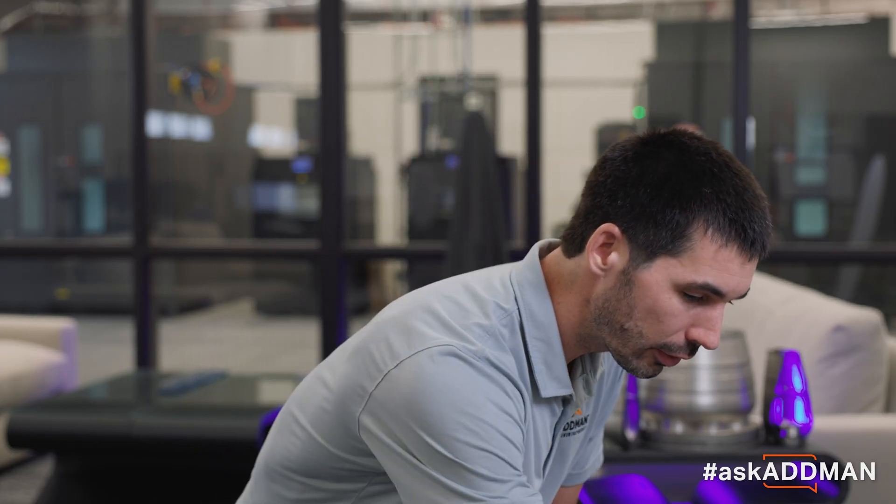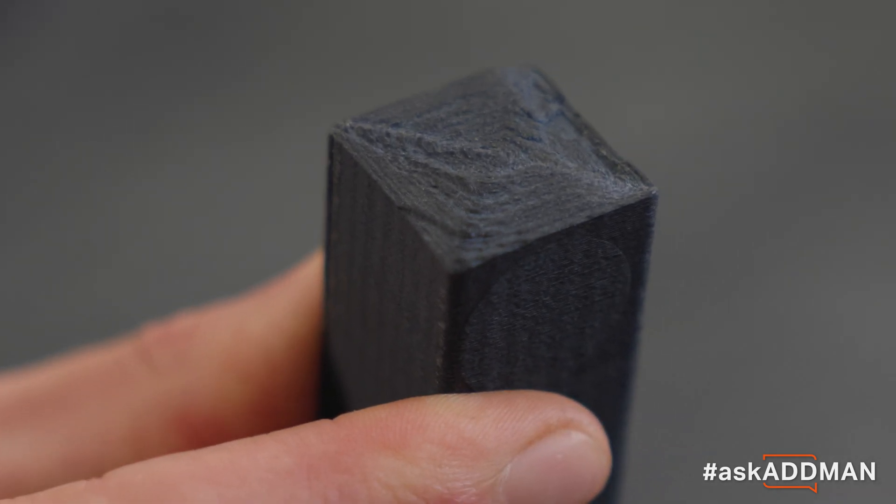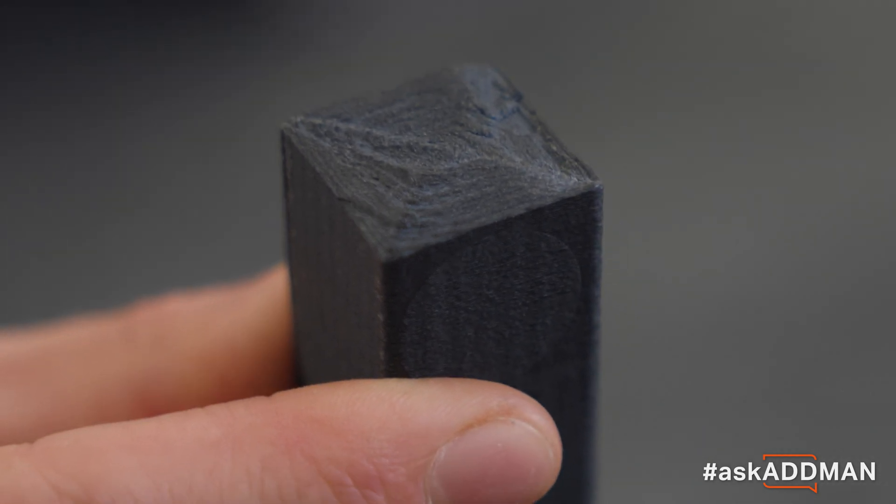So these parts that we make split more like an injection molded part. You can see that this one broke through several different layers and is much more similar to a homogeneous material break.